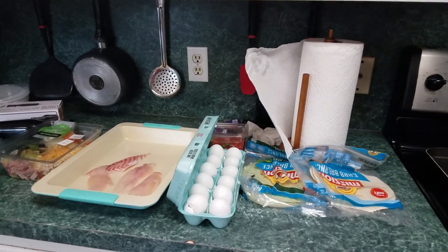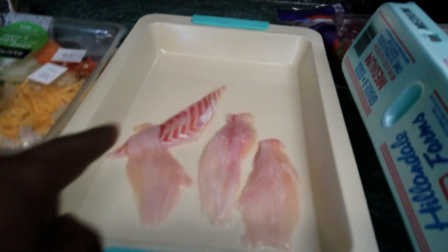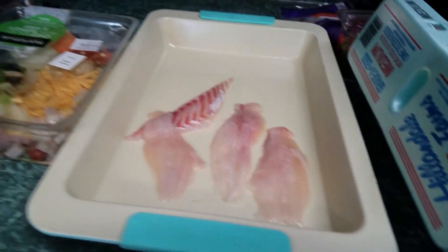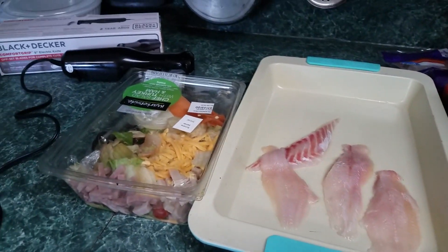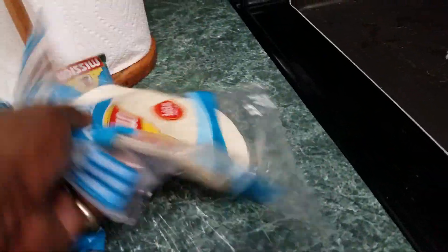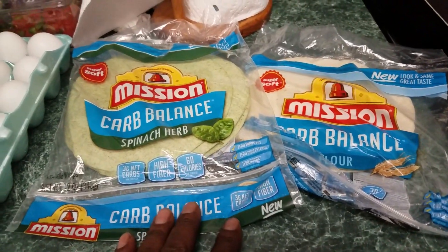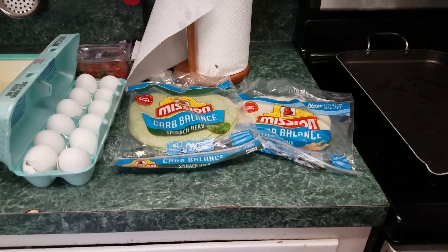We'll catch, clean, and cook, and we're going to make some fish tacos. We've got us a couple of slabs — one piece of the sheephead, and then three pieces of the catfish. We're going to use this Walmart salad as our toppings. We've got our eggs, our low-carb flour, the tortillas — spinach wraps. That's spinach herb, brother. Yes sir, that's healthy for you.